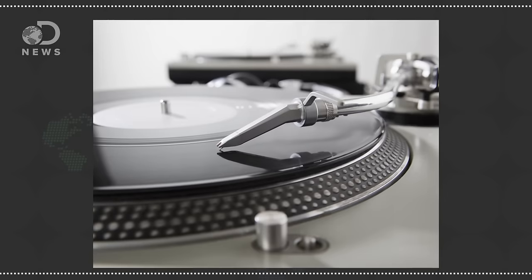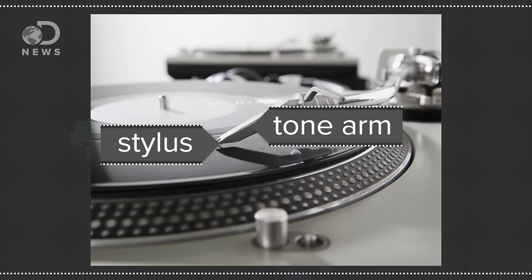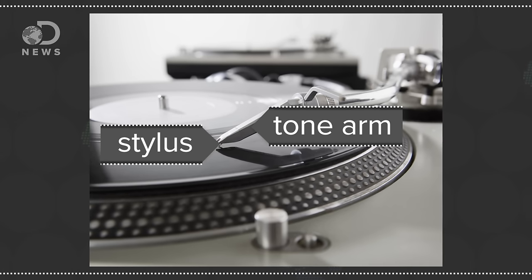And that's still kind of how analog sound is played today. Records work on a similar principle — only instead of recording it fresh each time, it's recorded to a master disc and then pressed into vinyl. Today's record players have the stylus, usually made from diamond or sapphire, attached to a tone arm — that's the thing you pick up and move to put on a record.